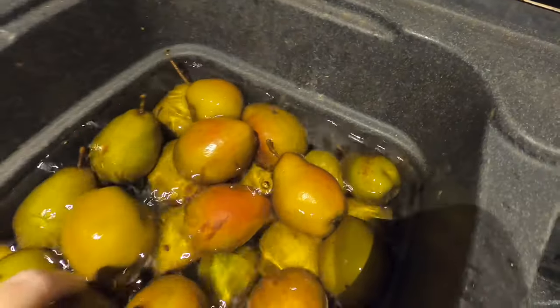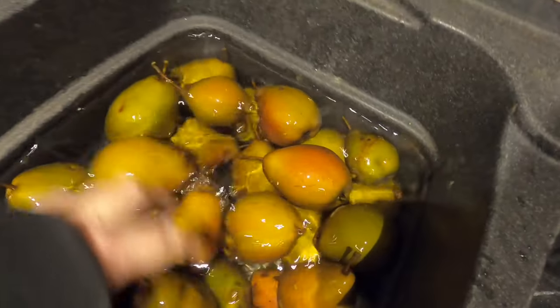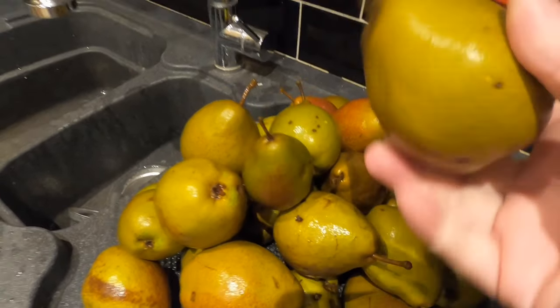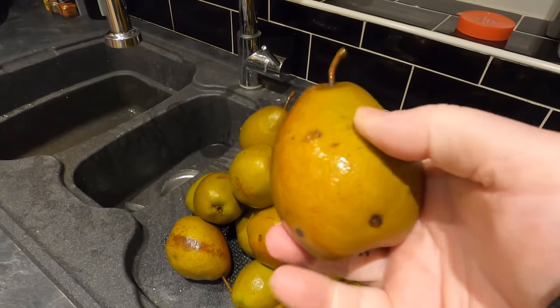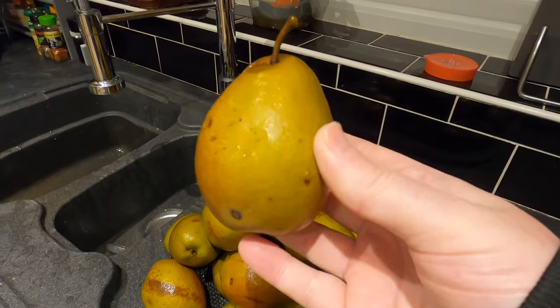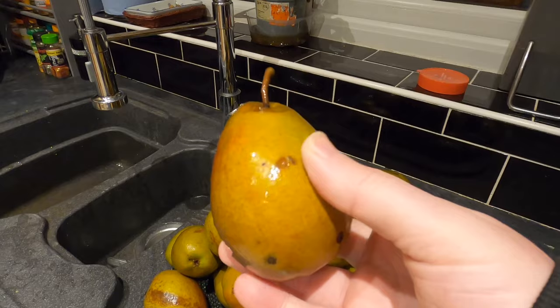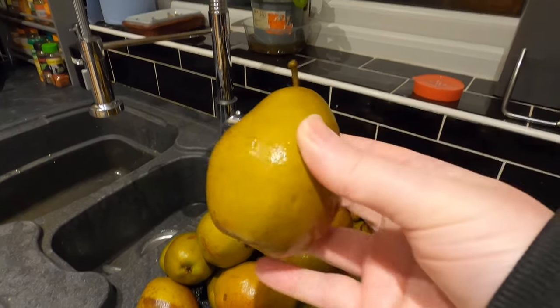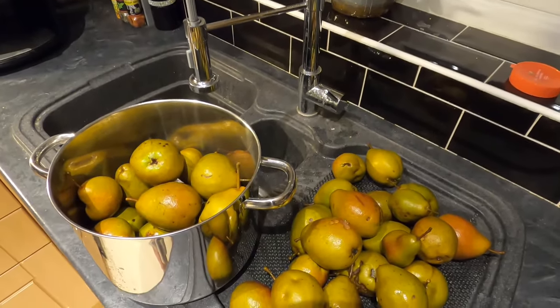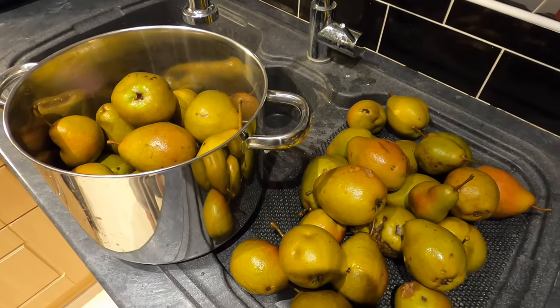Good morning from the kitchen — it's a chilly November morning, the next day from when I got the pears. Here they are in the sink, looking quite nice. They've been soaking overnight just in case there are any bugs on them. I'm getting them out now to weigh them. They're rock hard, so they definitely need breaking down with steam. It turns out I've got 5,892 grams — in other words, six kilos of pears, which is double what I thought!